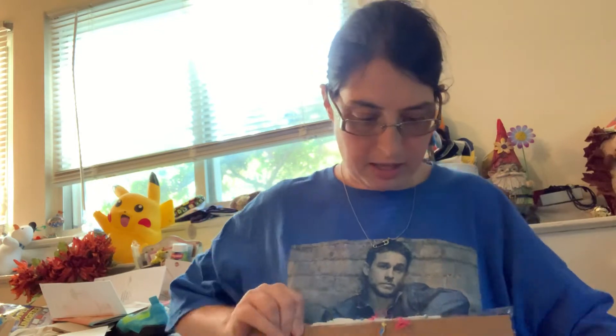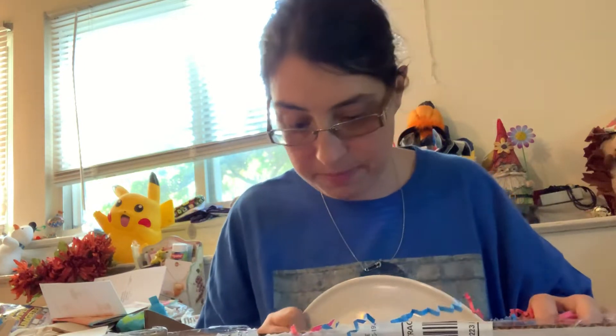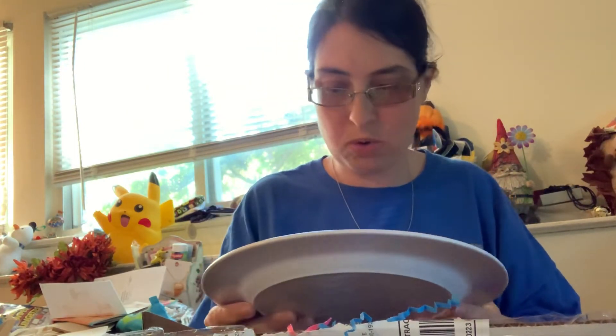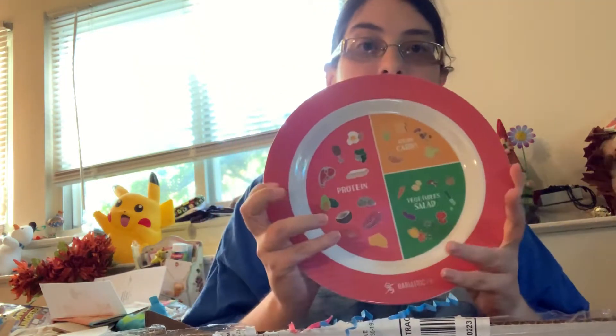Alright, we're going to get into it. Unfortunately, I always get annoyed with these subscription boxes because of all the packaging — it's so wasteful. Okay, the coolest thing I see right away is a plate.